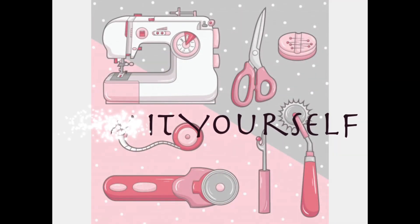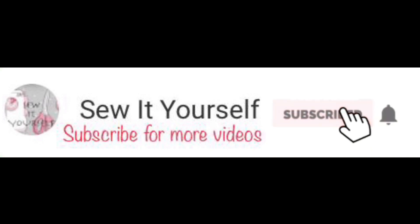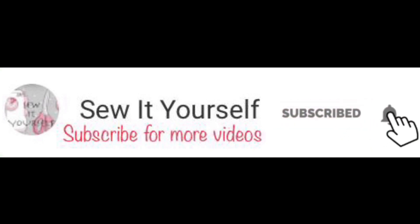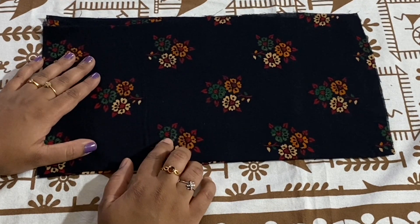Hey guys, welcome back to my channel. Please subscribe and hit the bell icon for more updates. In this video, I'm going to show you how to cut and stitch a beautiful baby dress and a capri.